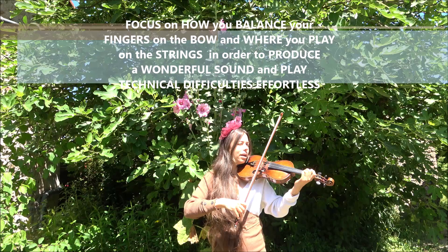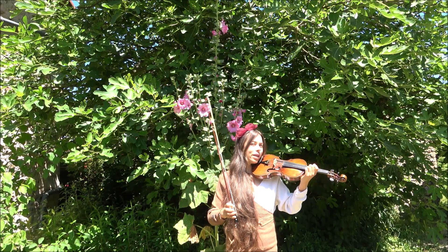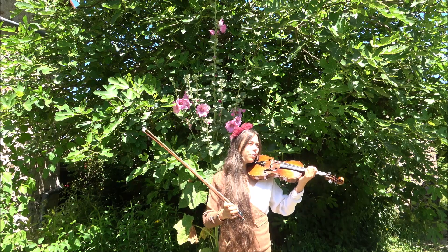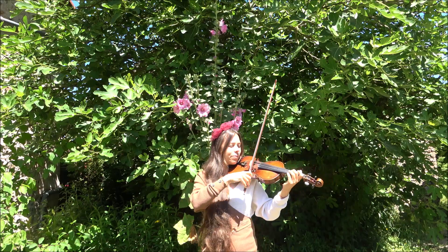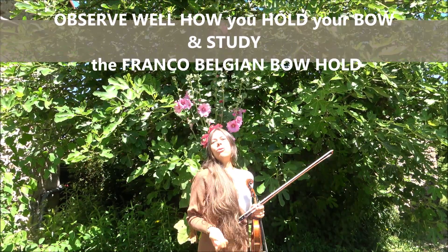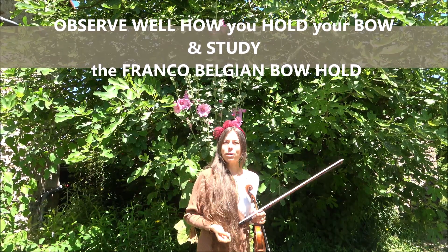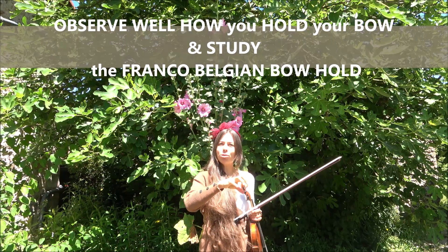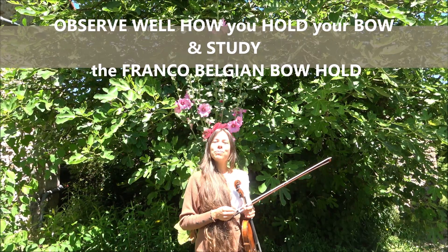Think about whether your bow grip is on the right balanced points. Observe well how you drive your bow on the strings and how you hold your bow.